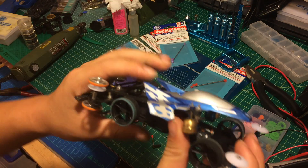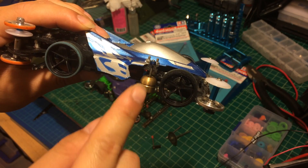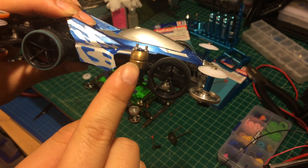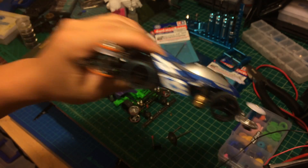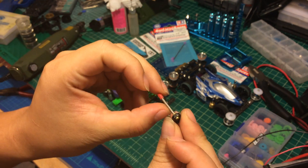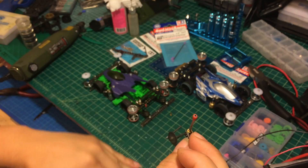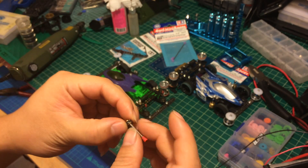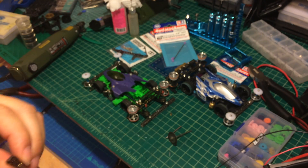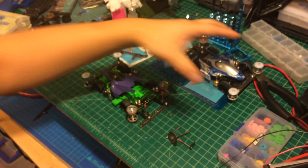Because the screw thread, which is this one right here — the screw thread has a lot of resistance because when the damper goes up and goes down, it creates a lot of resistance. Unlike the 2mm hollow propeller shaft, there's no thread, so it's more smooth. In this way, the damper is going to action a bit faster, the damper is going to be more smooth, and the whole impact is going to have better absorbing.